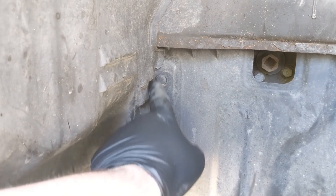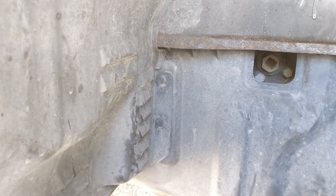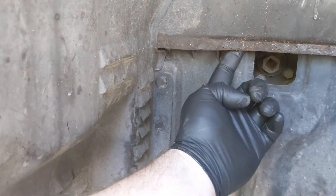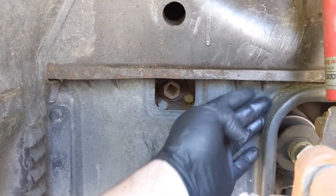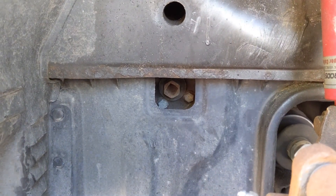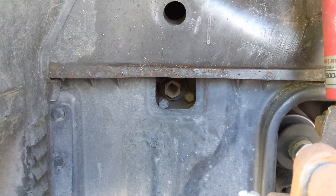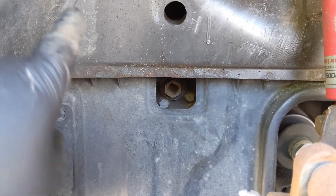Next you're going to want to take out these two clips here — little push rivets — and up underneath this lip right here and right here are going to be two 12 millimeter bolts. You have to take those two 12 millimeter bolts out and that will free up this inner wheel liner so you can gain access to your alternator.